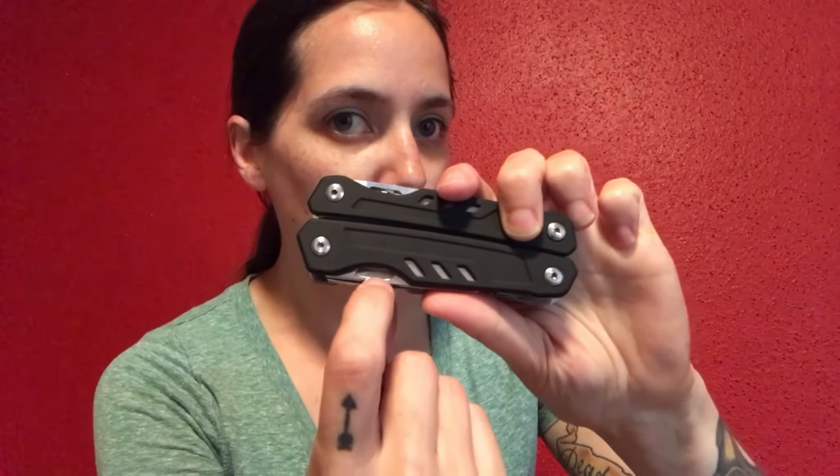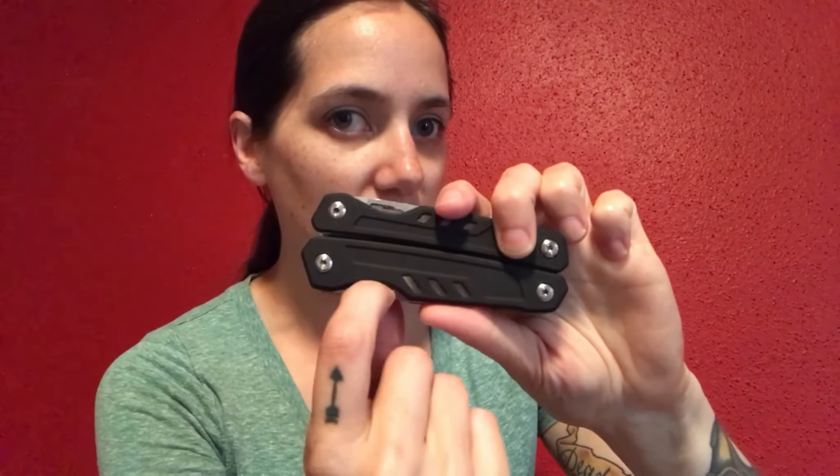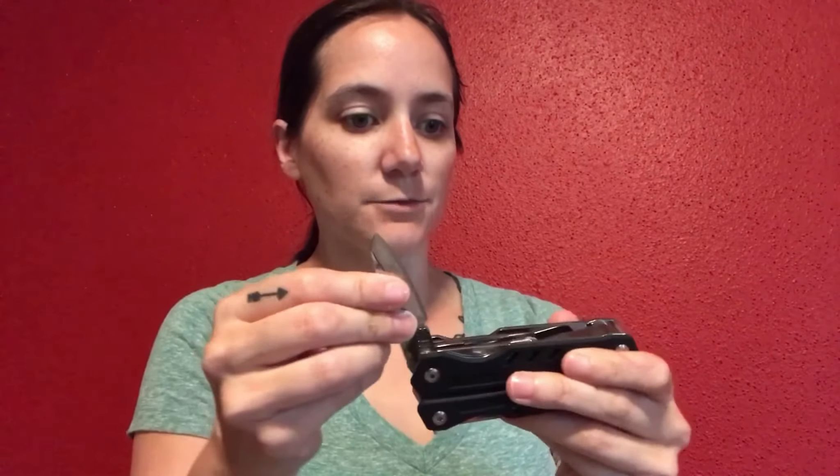One thing I want to mention is that these have super amazing big finger holes. Most multi-tools have these little tiny baby holes that you have to cram your fingernail into to get the tools out — I hate that. Leatherman is guilty of that. But this has a nice grip; I can grip right onto it and it comes right out. Way easier to pull out.